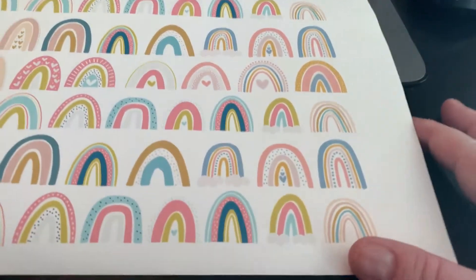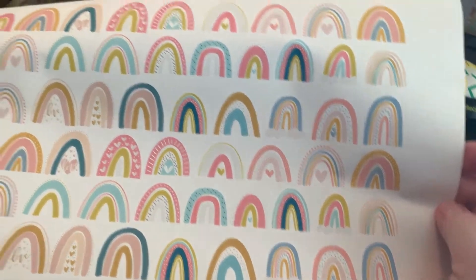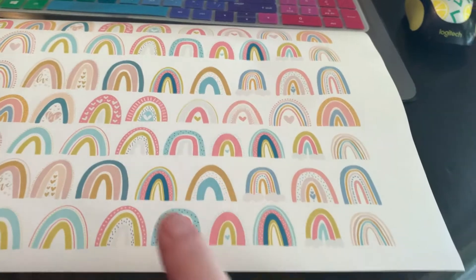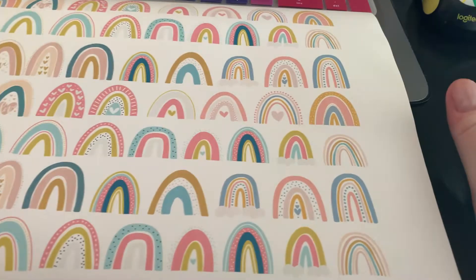Oh my gosh, just going to lift my feet up. Really obsessed with the whole boho rainbow thing. So I got this clip art and wanted to use it to make stickers for my kids in class and to put them on everything probably. Oh my gosh, this thing is under my chair.